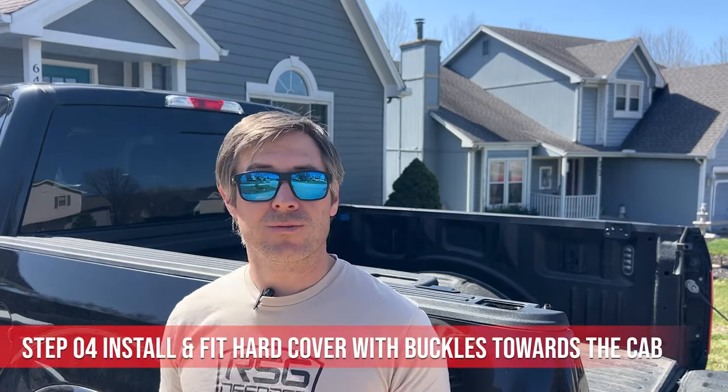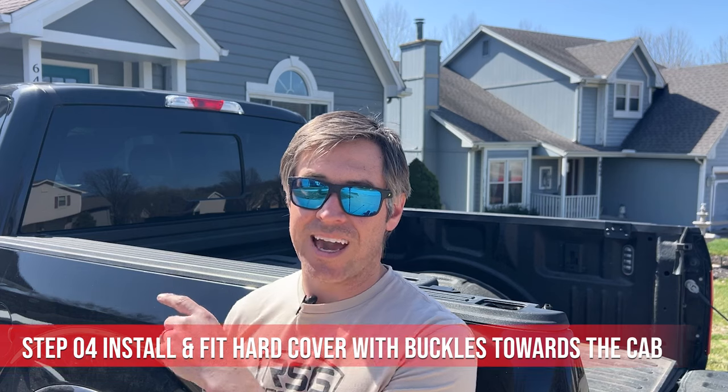Now that we have our latches at the back secure and our weather stripping is on, it's time to install the hard cover. You want to make sure you have the buckles facing the cab when you place it on there. It helps to have two people, but I'm going to do this by myself today. It's really not that heavy — it's pretty lightweight aluminum.